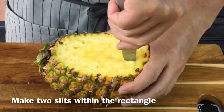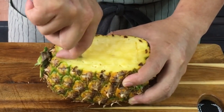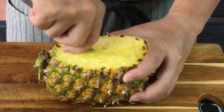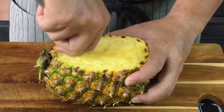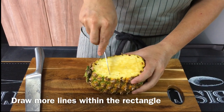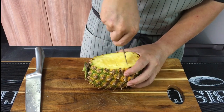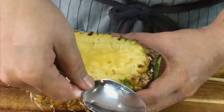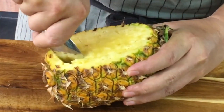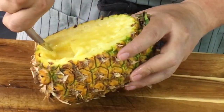We draw three lines so that it's easier to scoop out the flesh. How do you judge whether the pineapple is sweet enough? Look for golden skin — that means it's ripe. Now draw a few more lines to make it into cubes. Using a tablespoon with a sharp edge, put it down in one corner and pick it up like this. If you need a little bit of strength, put them aside and slowly take more and more.